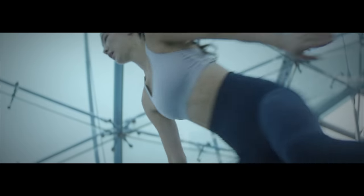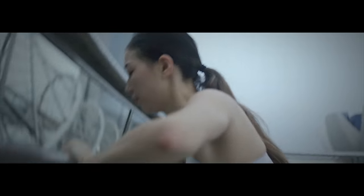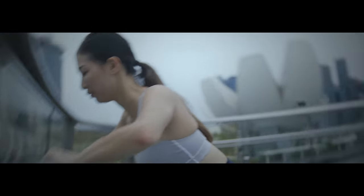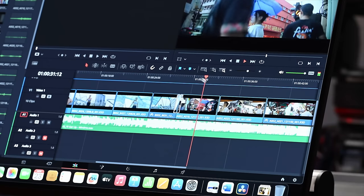Smooth. Scrolling through the timeline, there's some speed ramping and transitions. As you can see, it is very, very smooth. There are no issues at all with this.